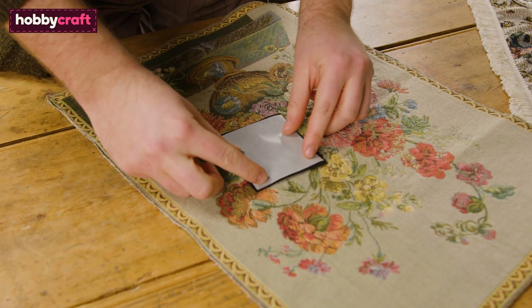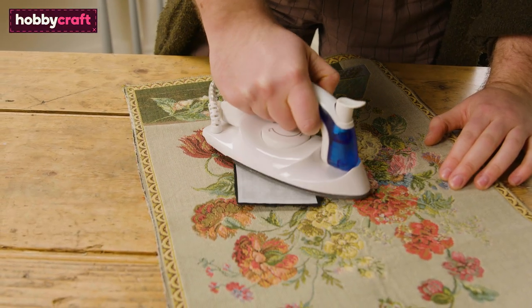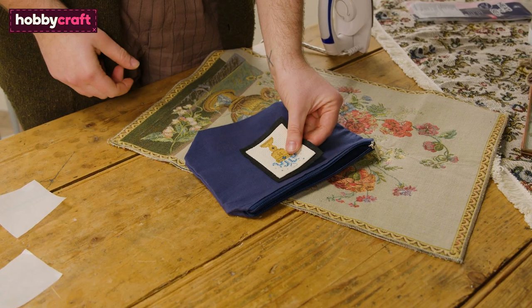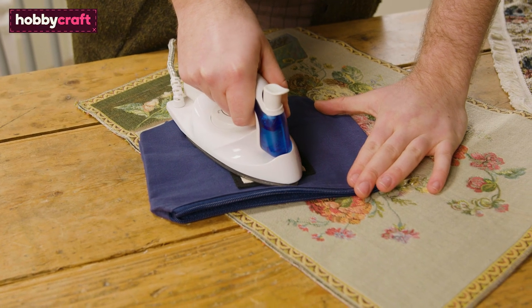Now for the same again — place the rough size of the bigger Heat and Bond on the back of your felt, pressing until stuck. Trim your edges, peel off the paper backing, find your item of choice to stick it to, and press again until fully adhered.